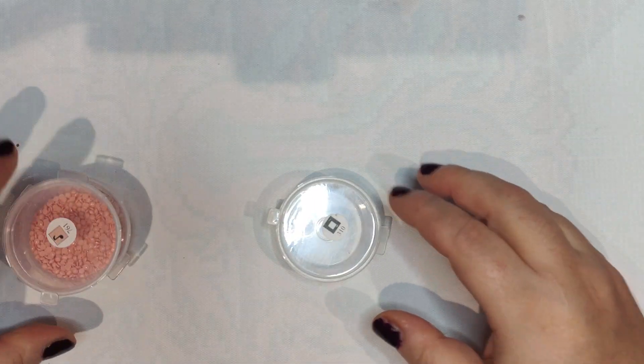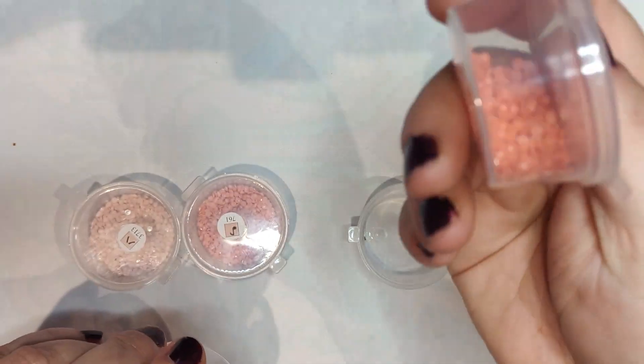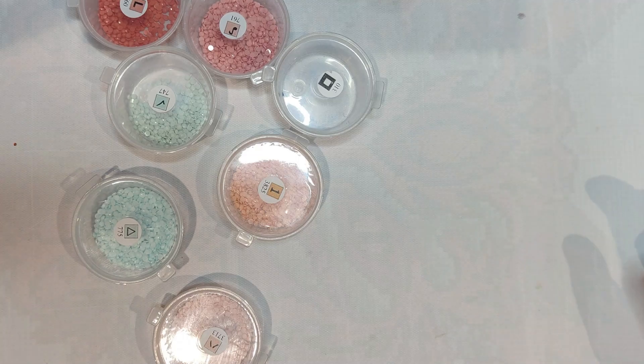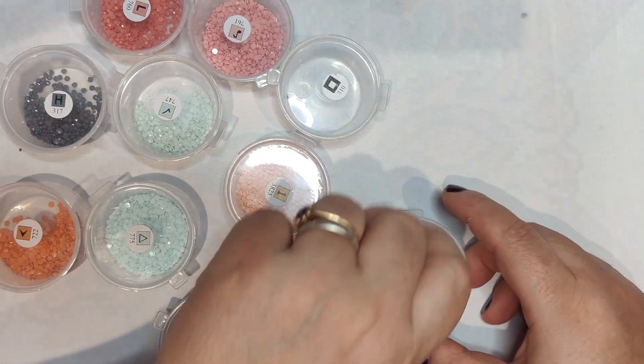First of all, I'm going to show you my leftover diamonds. I am using these containers — these are for salsa — and they are so sturdy. I have this habit of throwing stuff on the floor, but these are fabulous!